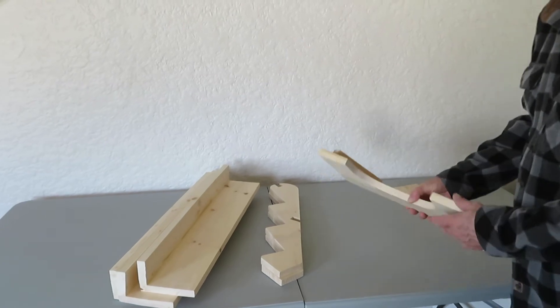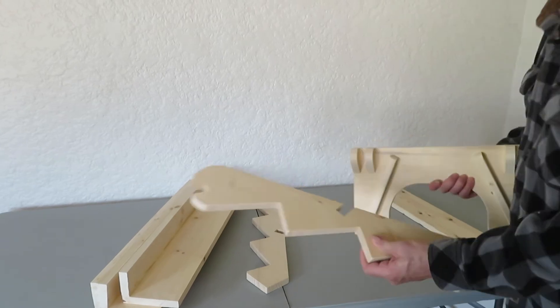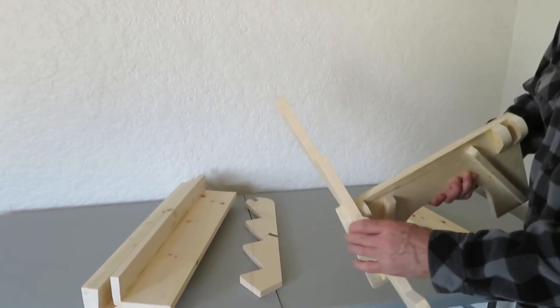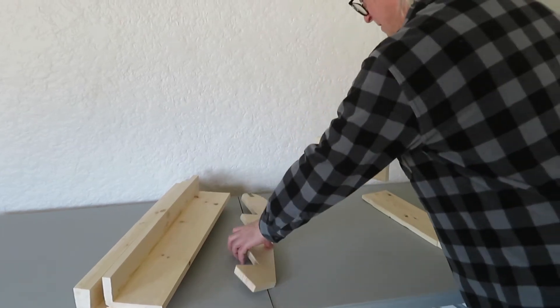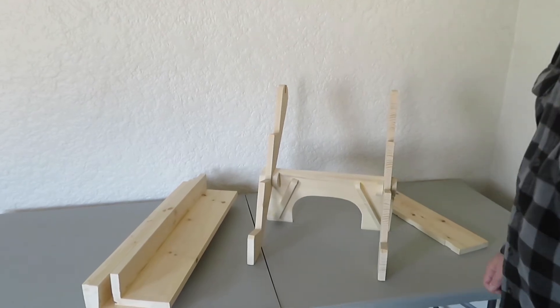So we're going to start with the foot. Notice there are stabilizers on either end. This is an arm. That little notch there in the arm fits into the stabilizers like this. That's your start.